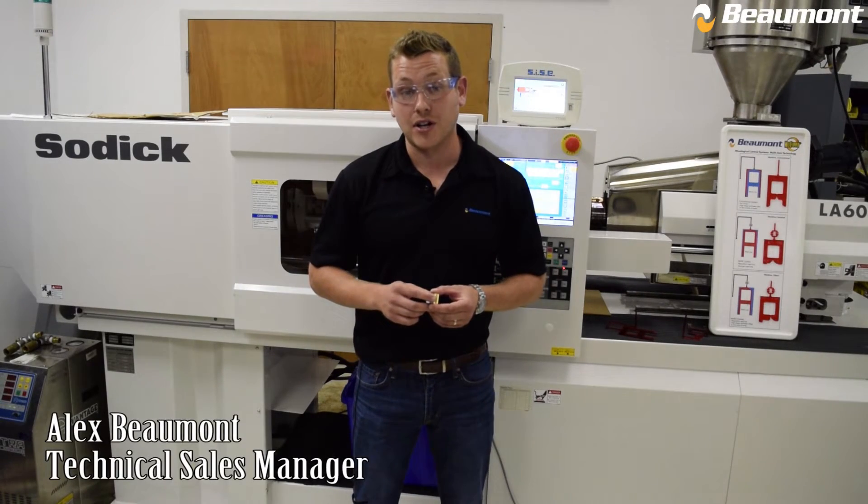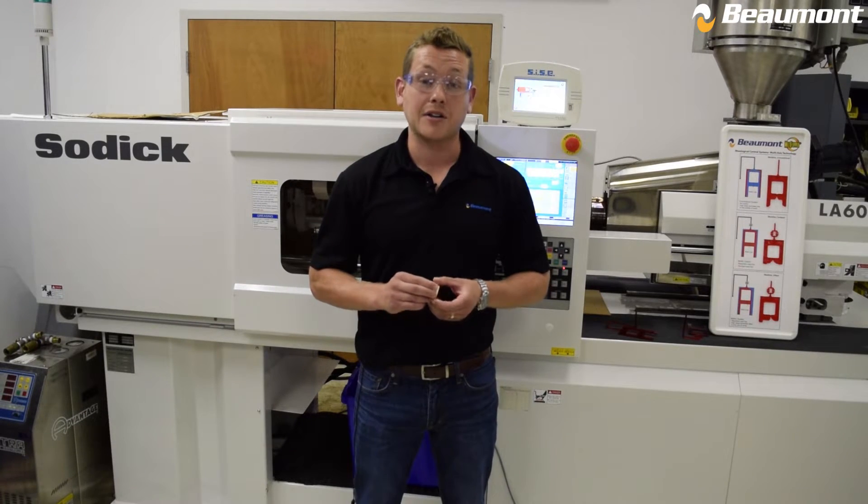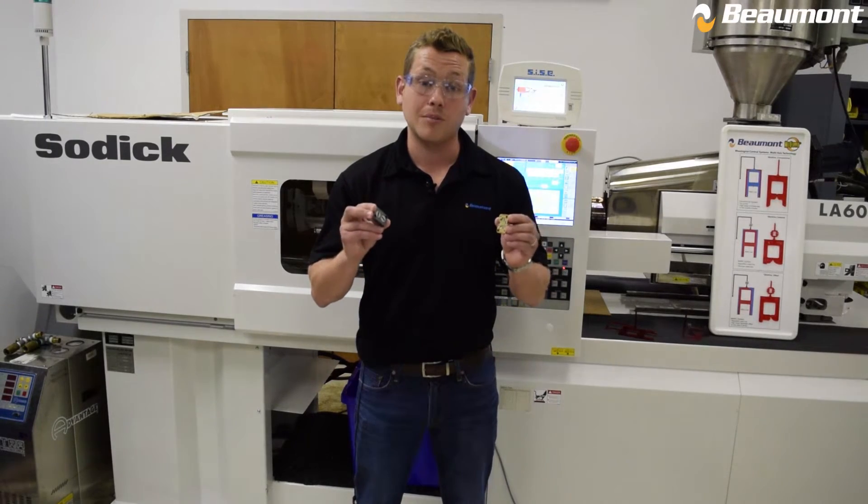Hi, I'm Alex with Beaumont Technologies, and in this video we'll be giving an overview of another one of Beaumont's patented melt flipper options, specifically what is called the iMark insert option.